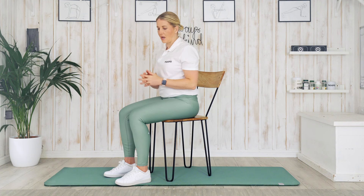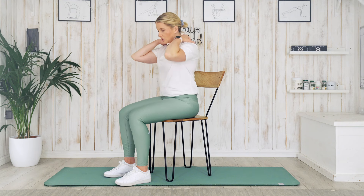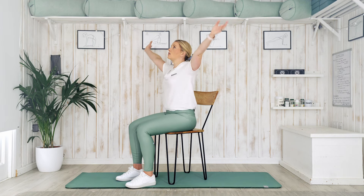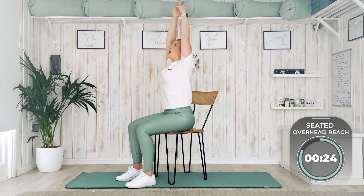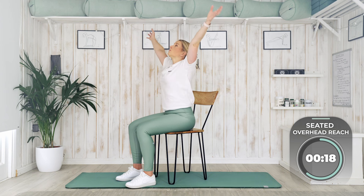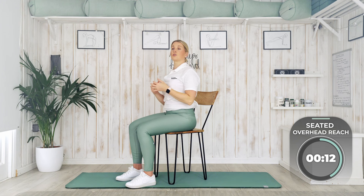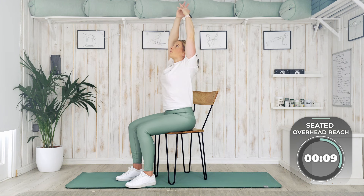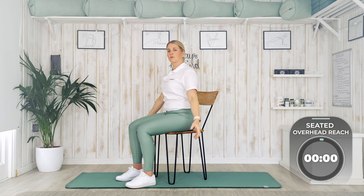Next exercise is our reach up to the ceiling. We're going to be stretching down the lat muscles, stretching the upper back and giving those hands a nice stretch as well. Take a deep breath in through the nose, reach up to the ceiling, interlock the fingers. As you breathe out, come down, float the arms towards the ground. Breathing in, and then breathe out — try and go a little bit higher each time. If you can't get those hands up or you've got shoulder injuries, just do what you can — you might be able to take one arm up. Breathe out to bring them down.